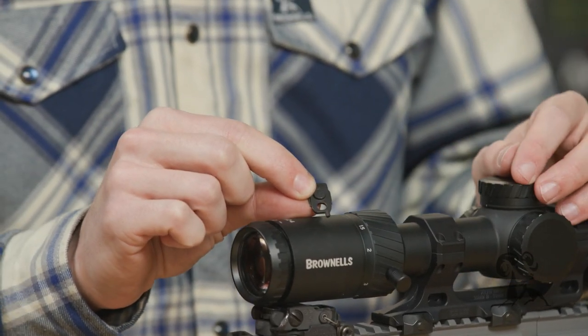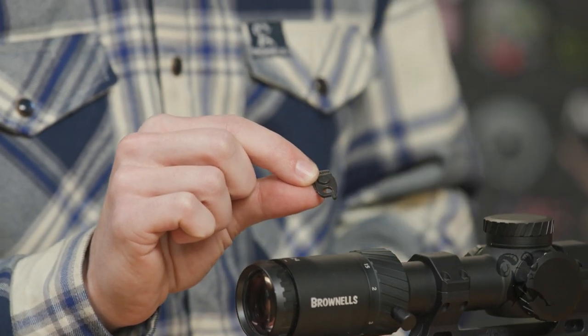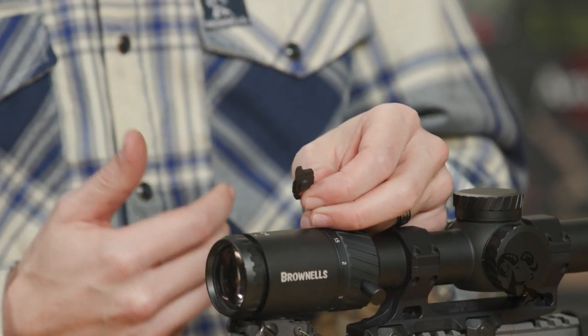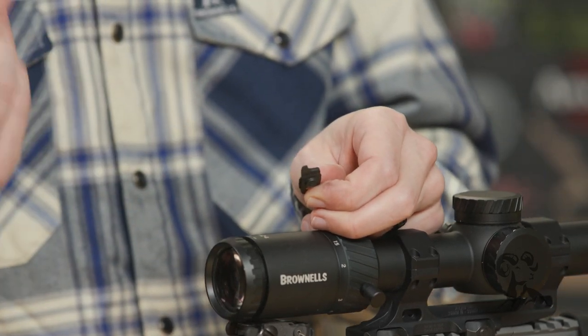The actual Torx bit itself is a T10, so that'll fit your Aimpoint Acros and a bunch of other stuff as well. And then the small flathead side — that'll fit your EOTech, Holosuns, whatever. It'll fit all kinds of stuff, anything that uses a flat tip, basically.